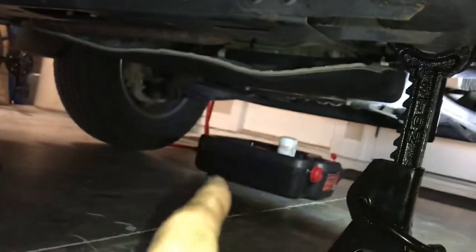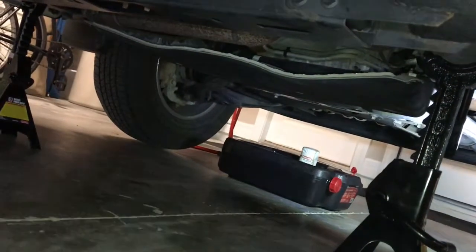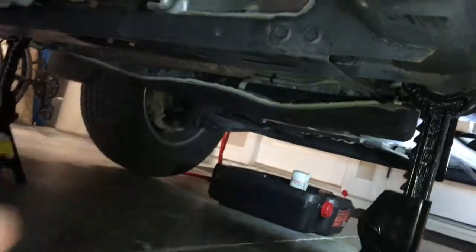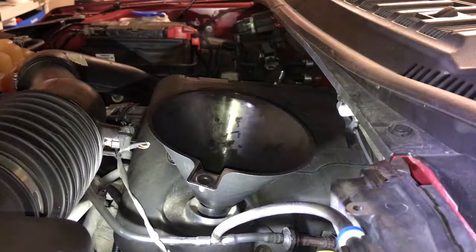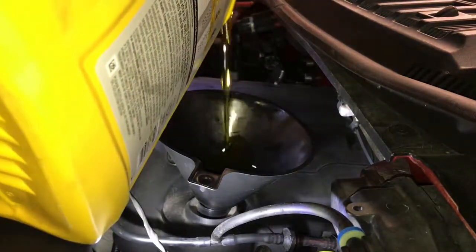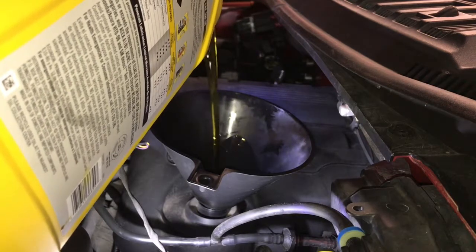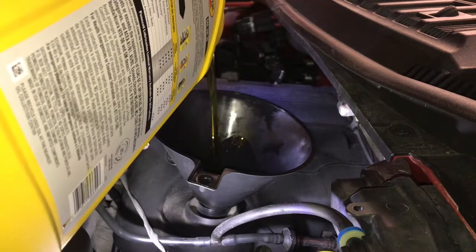Once you've tightened the drain plug and replaced the oil filter, come back with the cover and tighten it — no big deal. Now let's lower the car and fill the oil. The 3.5 EcoBoost takes six quarts of oil, so I'm going to pour five quarts first, then start the truck for a few seconds, and then pour the remaining one quart.